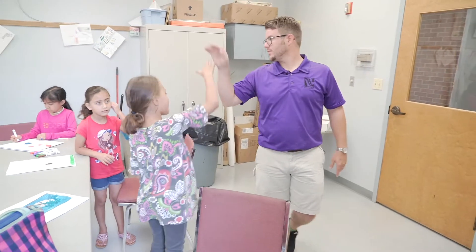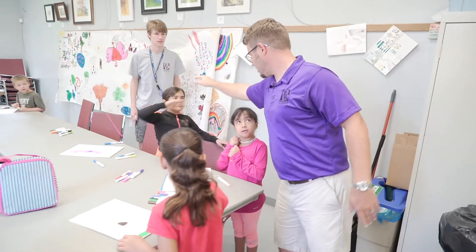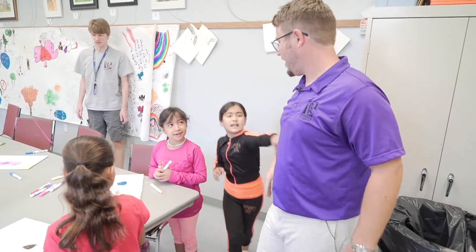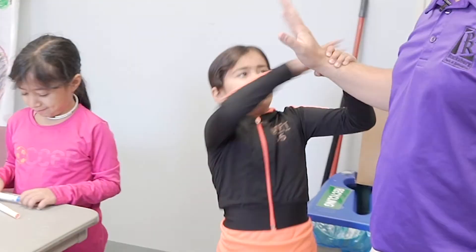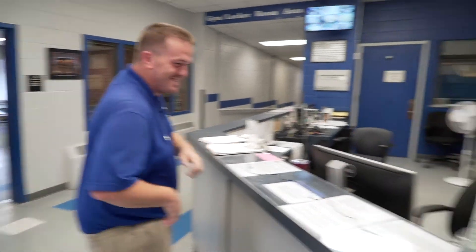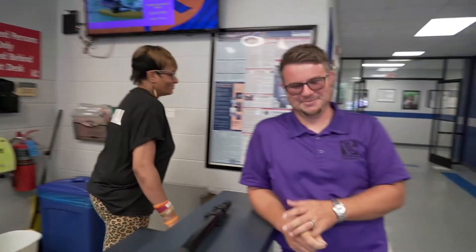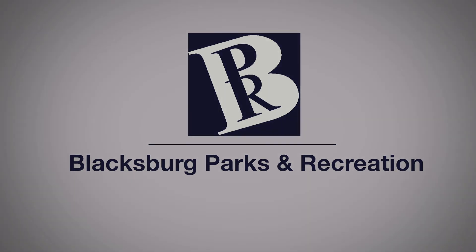High fives because you're awesome! Welcome to the rec. I can't wait.